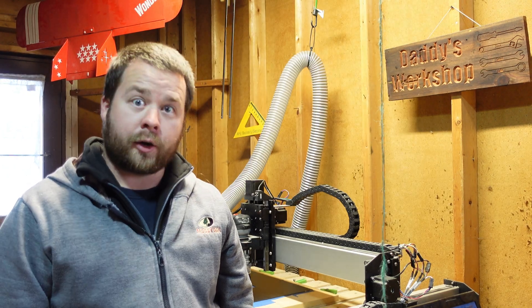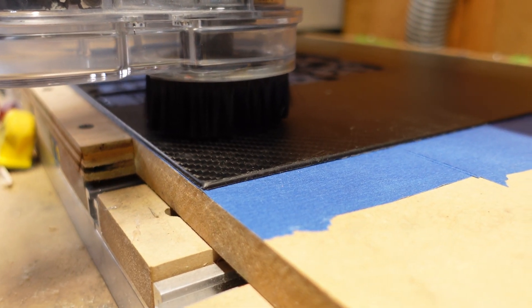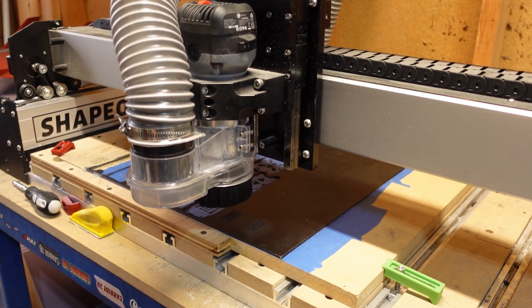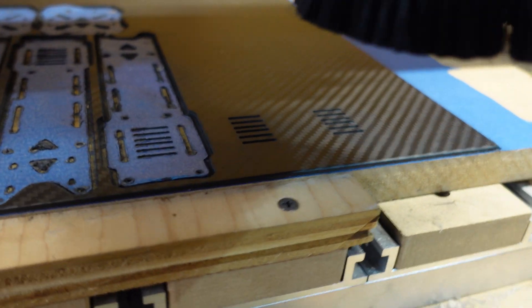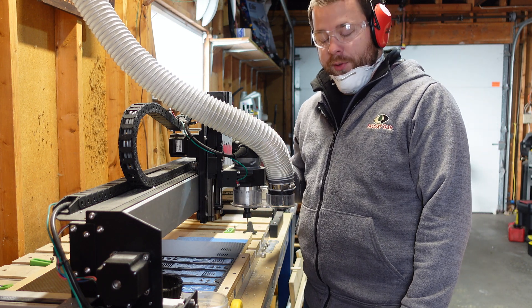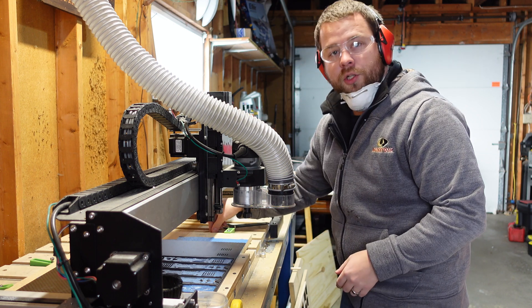We load up the G-code file into the computer and hit go. We hit a tool change — it shuts off the router and tells you to switch the bit out. The bits I use are these Amazon specials — burr bits. Here's our progress on the two millimeter cut using a two millimeter burr bit. Now we switch to a three millimeter bit and pop the little dust boot on. It does a really good job pulling up a lot of that carbon dust. Let's swap the bit and get ready for the next set of cuts, which will pretty much finish out the whole piece.